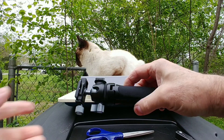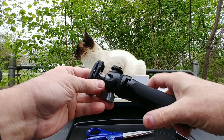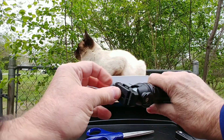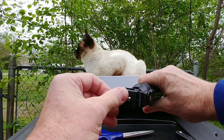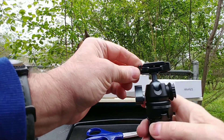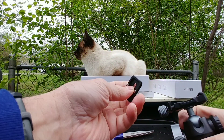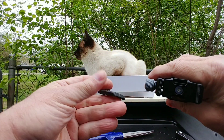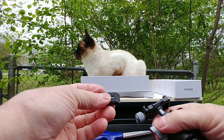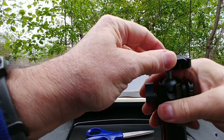This one's more heavy duty. Something was rattling around — turns out there's a removable piece up here. I'm not exactly sure why they do that; if anybody knows, let me know in the comments.